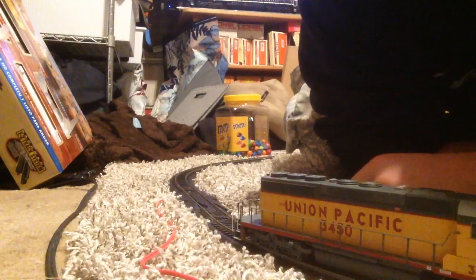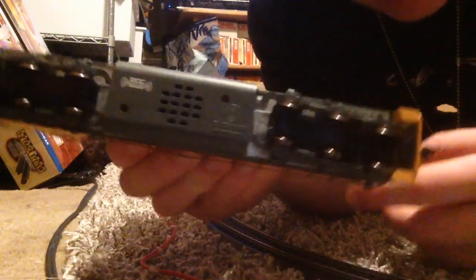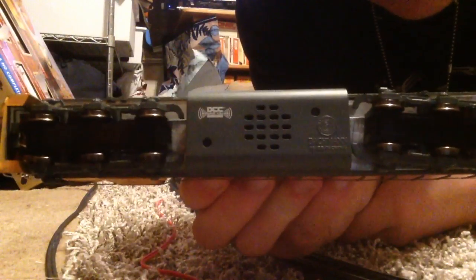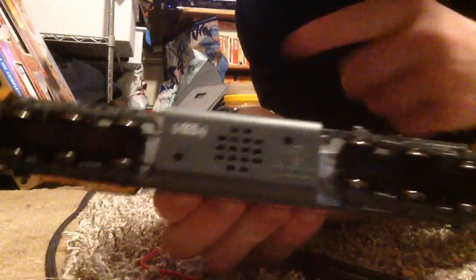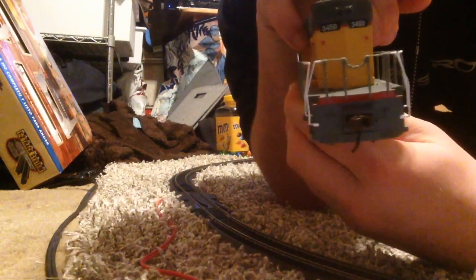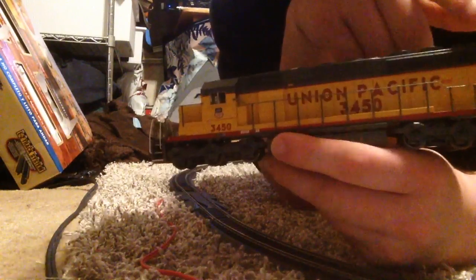On the side of the hood you got Union Pacific and then 3450. Here's the underside of this SD40-2 — you got your metal wheels, and there's your speaker, as it's DCC on board with sound. Here's Bachmann's logo, and the front and back ends. The marker lights do not illuminate.